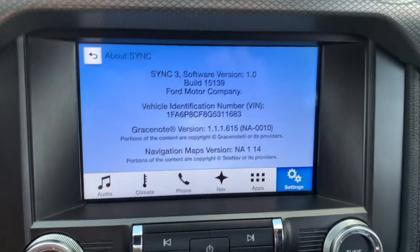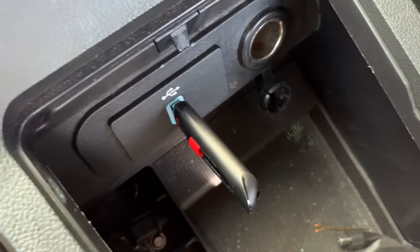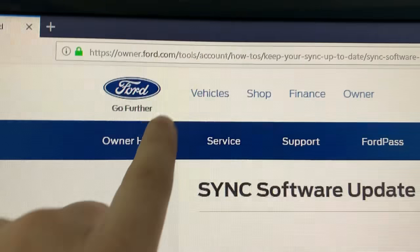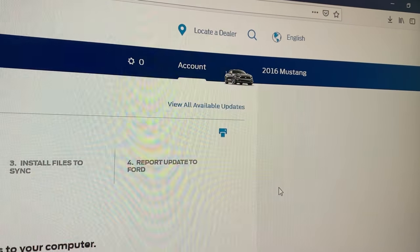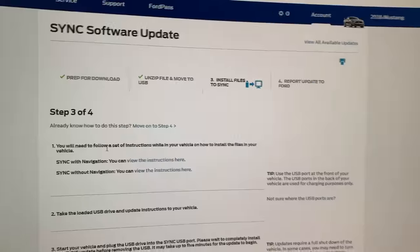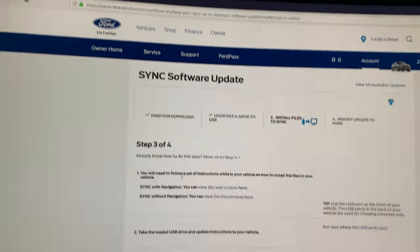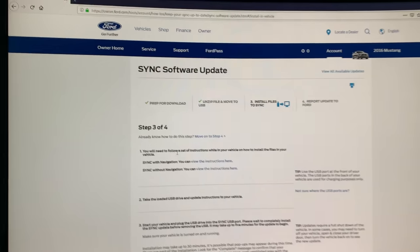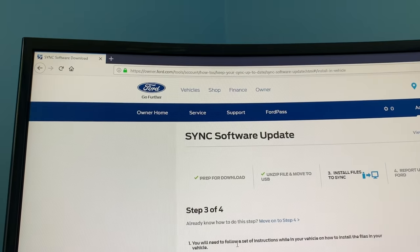For now let me show you how to update your software with just a plain old USB drive. First, you want to go to owner.ford.com and create an account there. They're going to ask you for details about your car including your VIN number. In my case it's a 2016 Mustang. I've had some trouble accessing this website through Chrome — it was very painfully slow and it worked much better on Firefox, so if you have that issue make sure you are using Firefox.